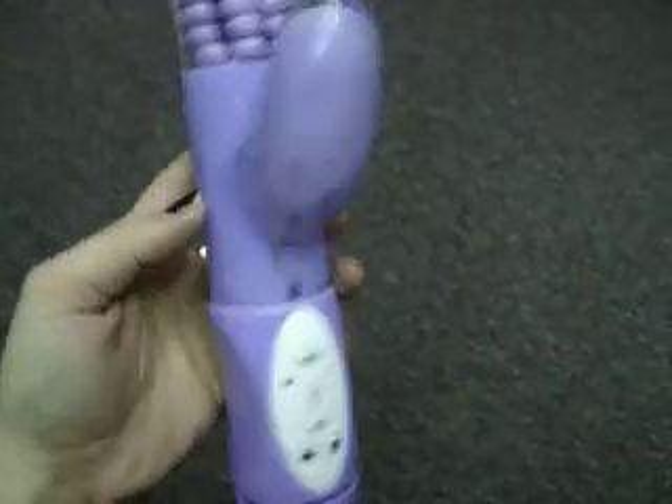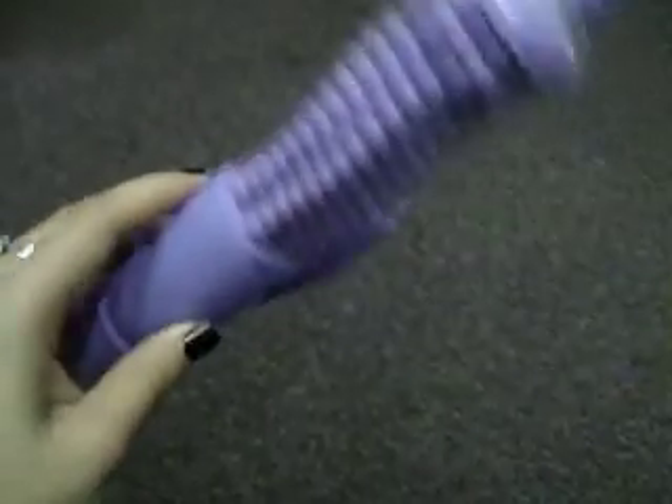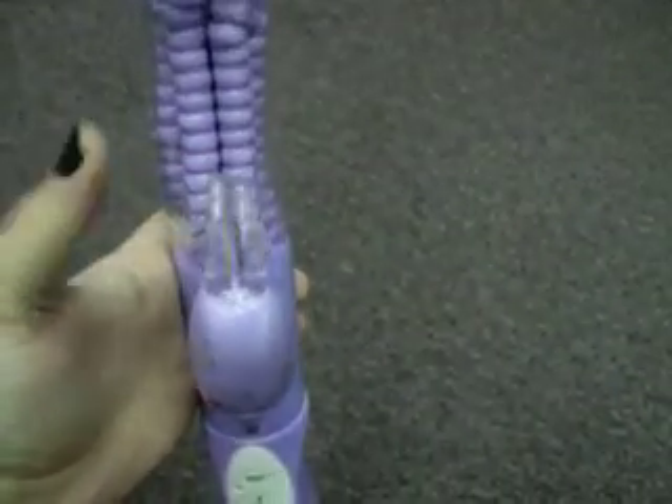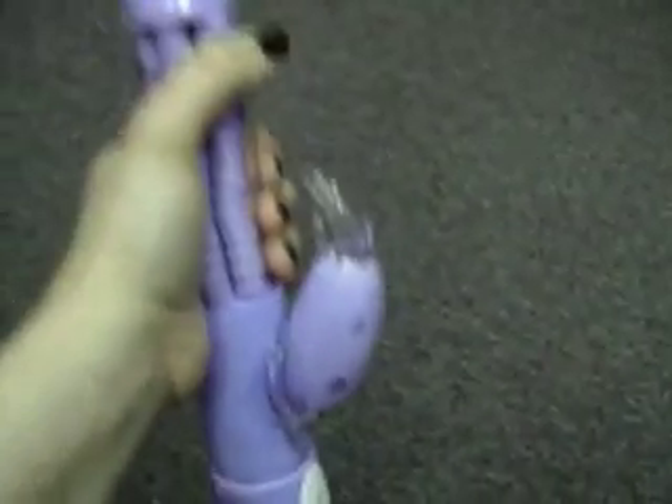Cal Exotics Rhythm O Triple Kiss, out of the package. I'm still Jane Blow here. It's really soft and kind of long. Here's my little hand wrapped around it.